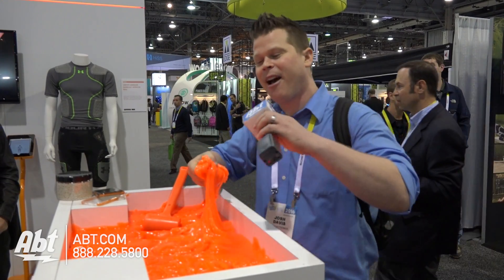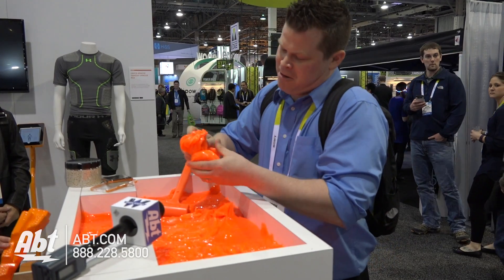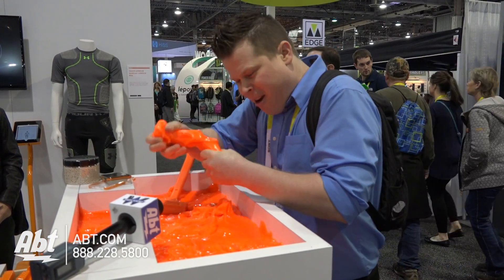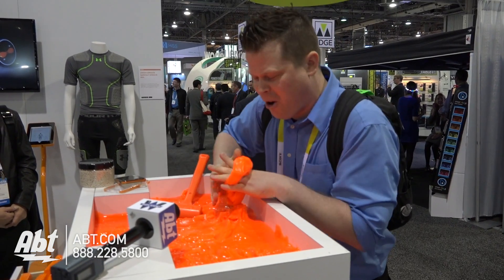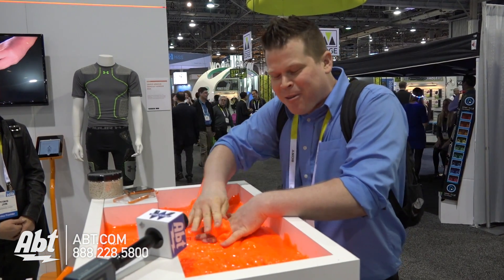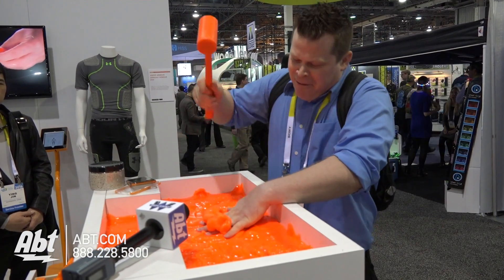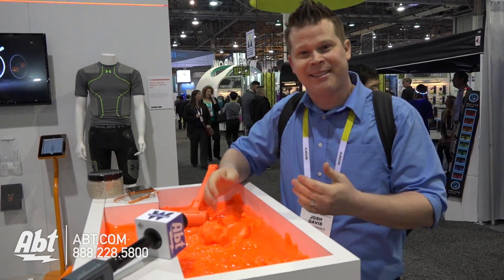I'm going to set the microphone down. We're going to grab some D3O — let me make a little thing here, I'm going to wrap it around my fingers. My poor little fingers! Oh, look at those little fingers with a little squishy D3O. And then we're going to try to break my fingers. Nothing — I felt nothing, because upon impact it turns hard.